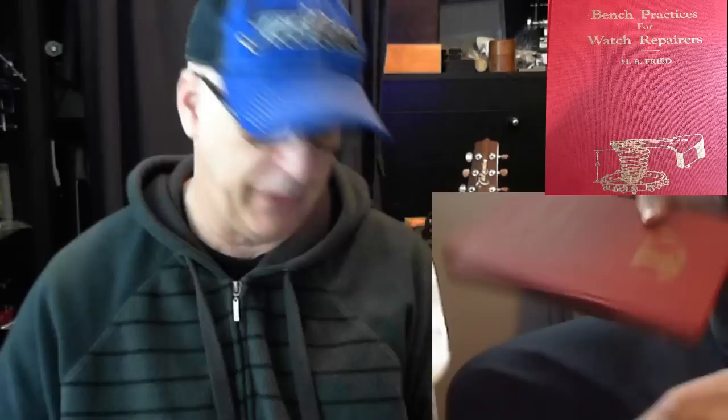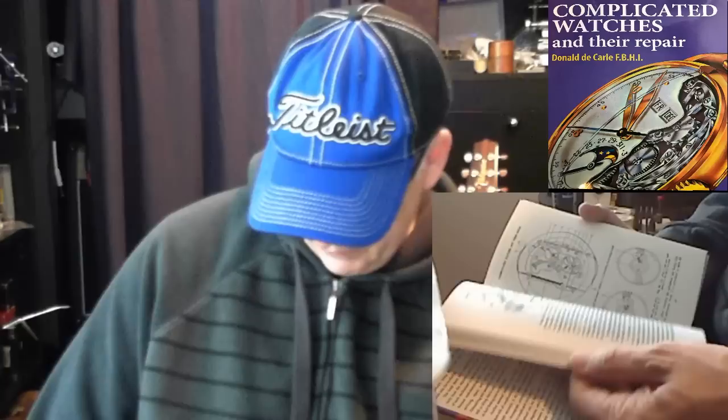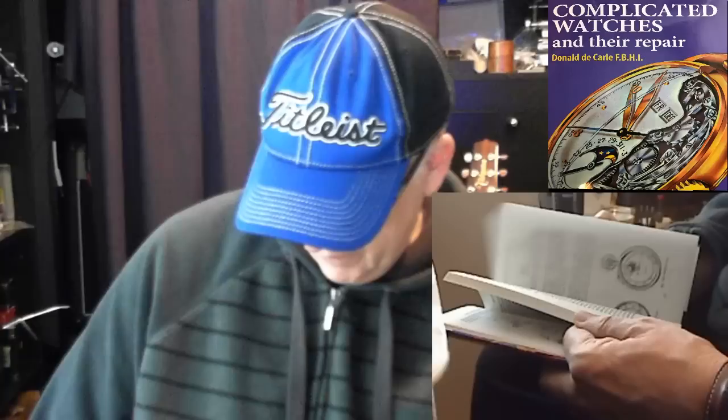This book by Donald de Carle is called Complicated Watches and Their Repair — a very good book, but specifically for automatic self-winding watches and watches with calendar complications, like Omega, Movado, or Longines watches. If you're getting into wristwatches rather than pocket watches, this is good — it shows how to disassemble complications and deal with problems repairing them. I've only done a couple of chronographs for friends, and it's a hard job, which is why chronograph repair typically costs a lot of money.